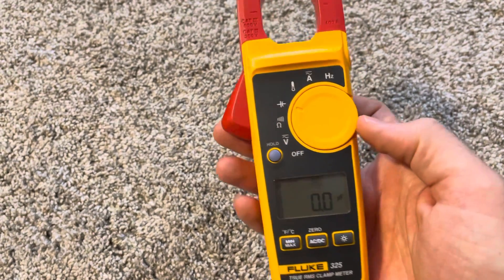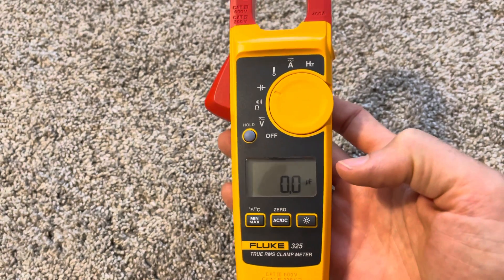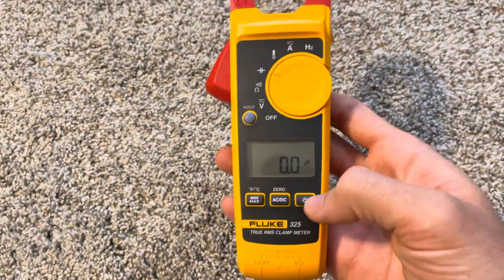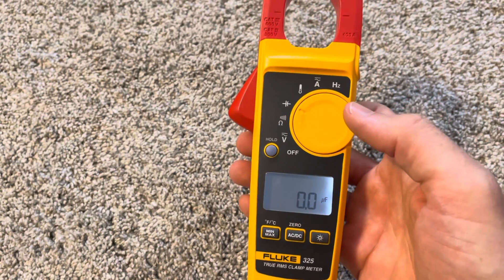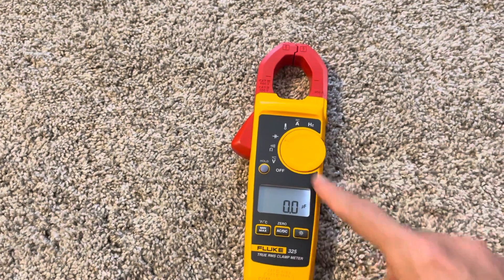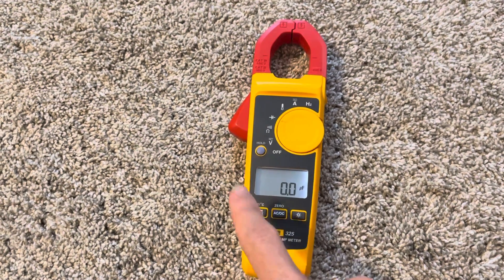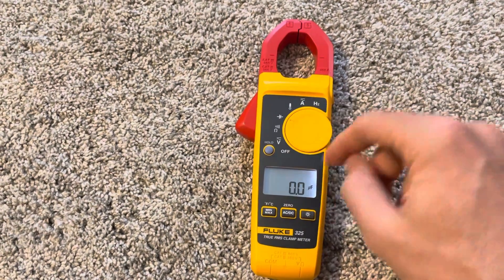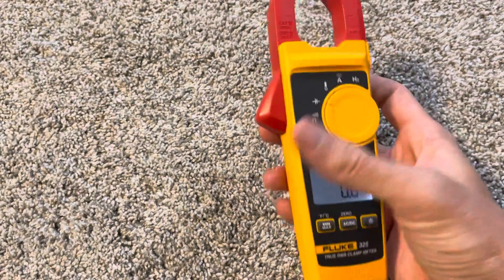I just think the 324 is one of the best all-around meters for a commercial person — smaller handheld, backlit screen, does temperature, capacitance, and both meters have data hold. The other thing with the 325 that the 324 does not have is min/max capability. So if you don't need min/max, DC current, or frequency, then really look at the 324. I love that meter. The 325 is great too, it just costs a little more.